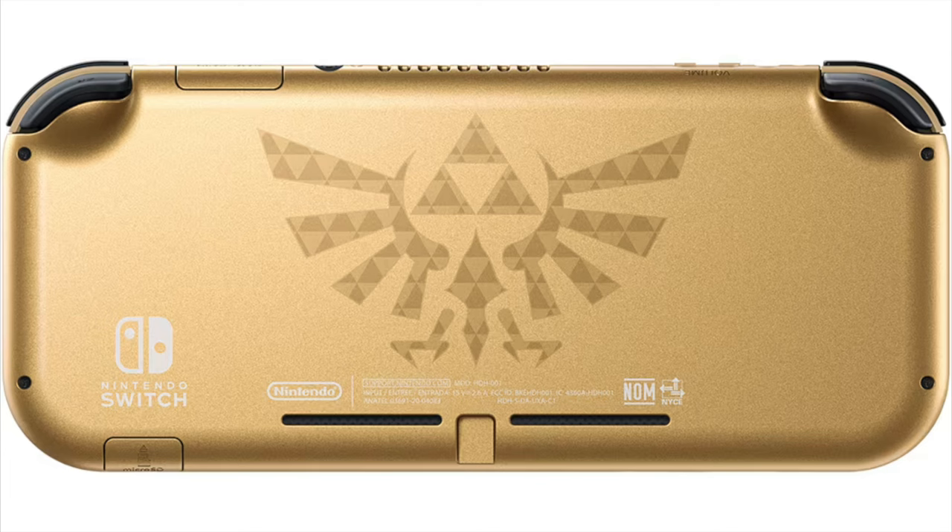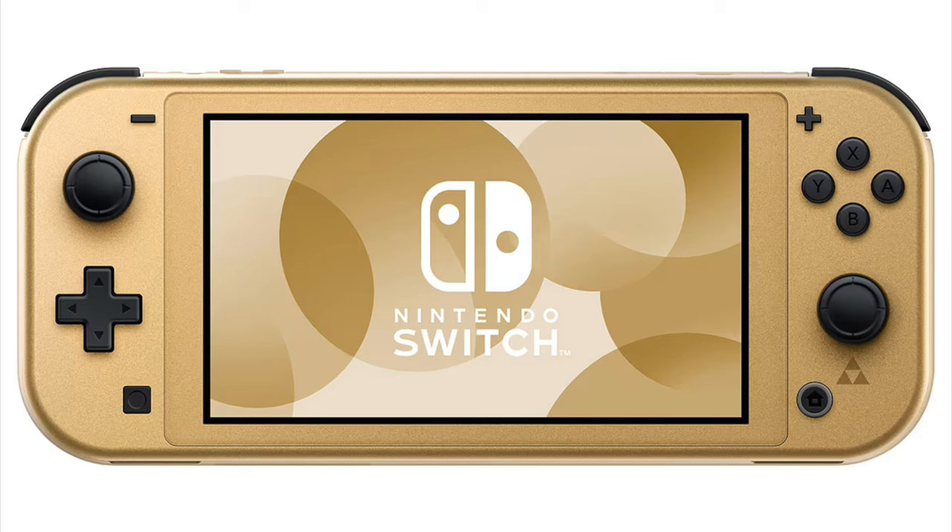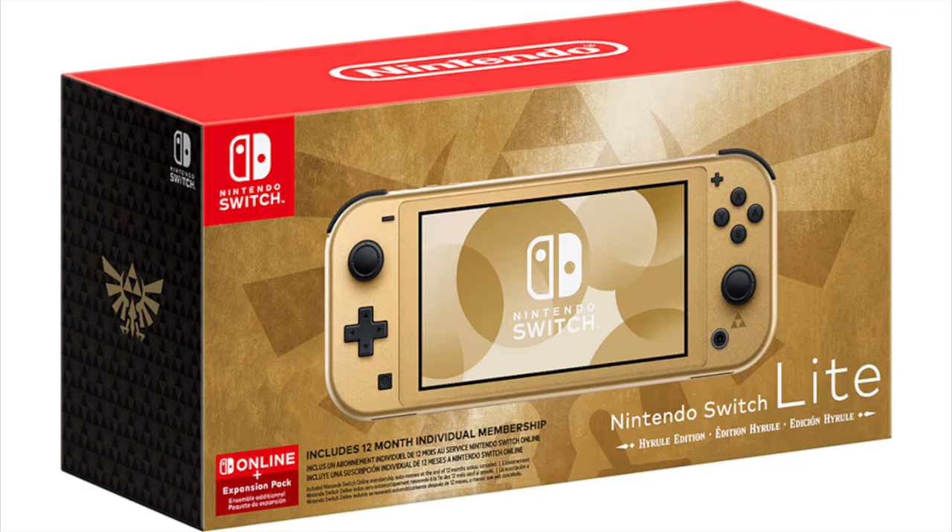Let me check the price real quick — I wanna say I saw that it was $209. This is on the GameStop website, so pick this thing up wherever you can, but it's saying it's $209.99. The bonus is that it comes with a Switch Online Plus Expansion Pack, so for that extra $10 on this Switch Lite, you get the Nintendo Switch online service for 12 months — a savings of $39.99 according to the Nintendo website. That alone I think does make up for that extra $10.